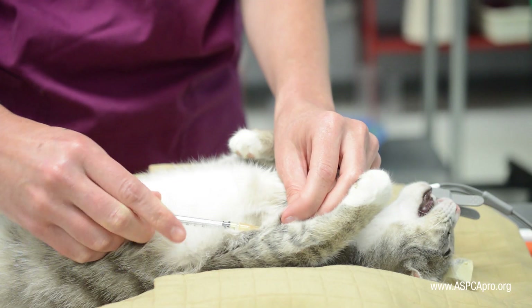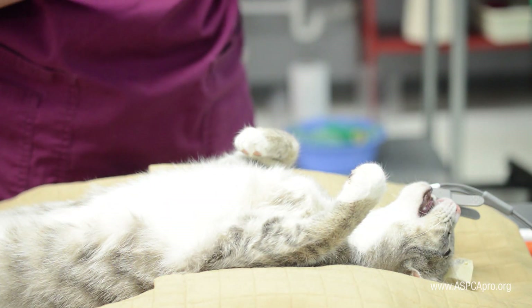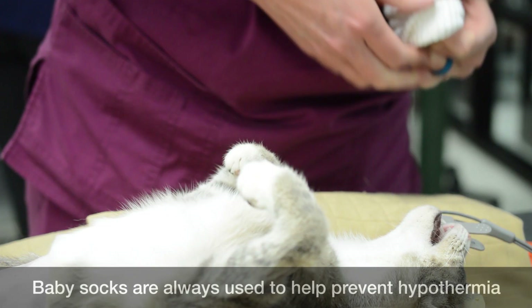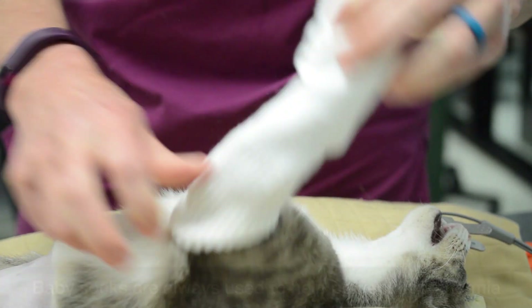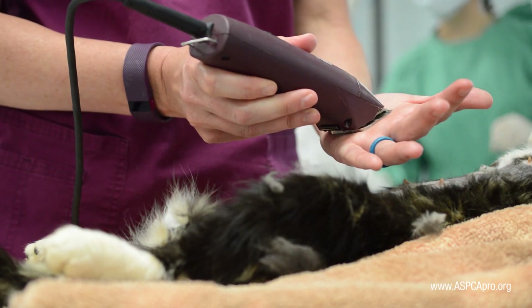Meloxicam is administered low in the left front leg. Begin to shave the surgical margins as anesthetic monitoring is continued, again inspecting the clippers for broken teeth and overheating.